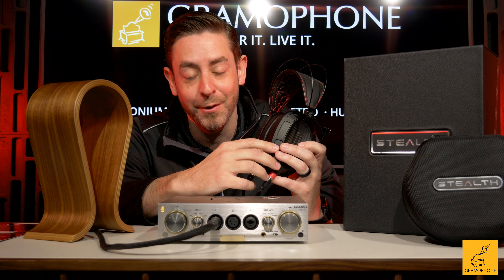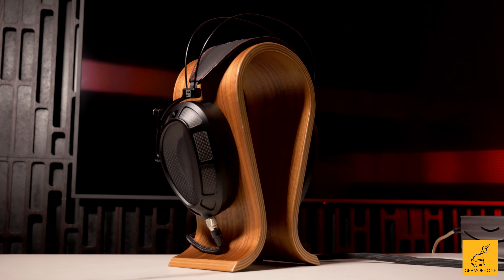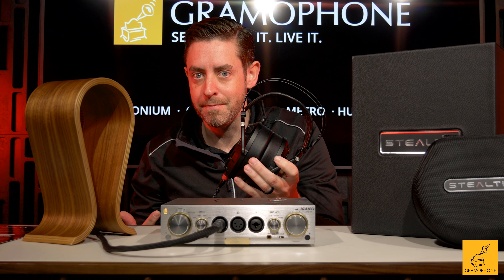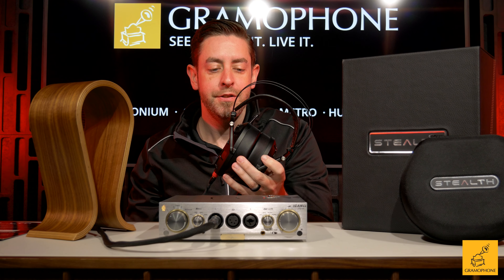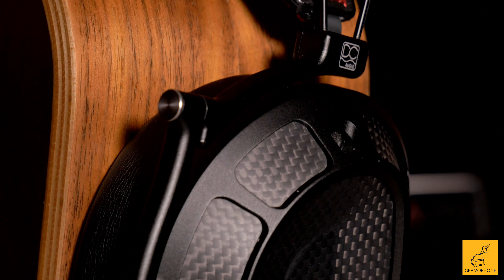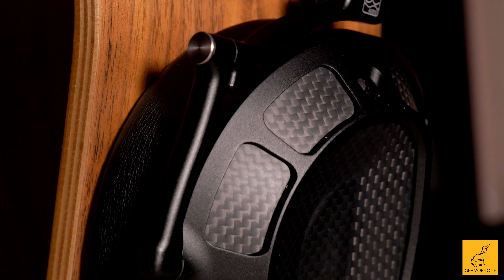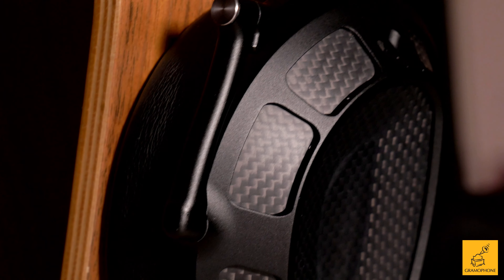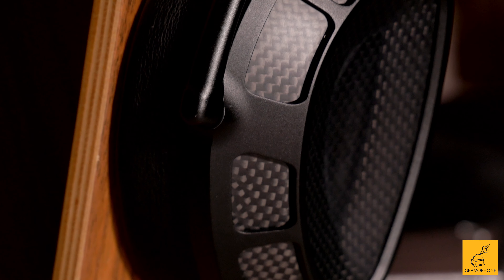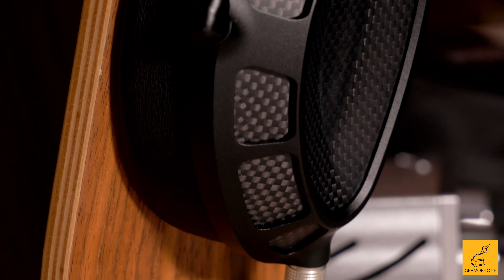Dan Clark Audio really took this to task when reimagining what their flagship would be. They used a meta material — but what is meta material? They designed this meta material specifically to tune the product, and it really allows them to dial in their sound. It makes this headphone sound like you're in an acoustically treated room where all the imperfections are gone. After listening for two weeks, you really feel like you're in an amazing space where the sound is just perfect — the mids, the highs, the lows, everything is where it should be.